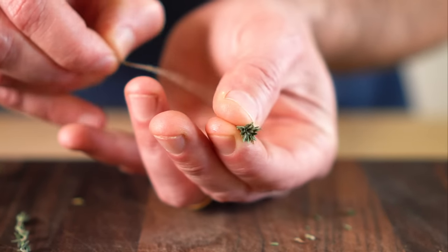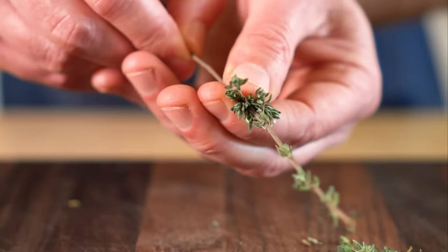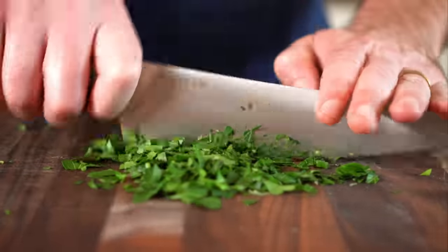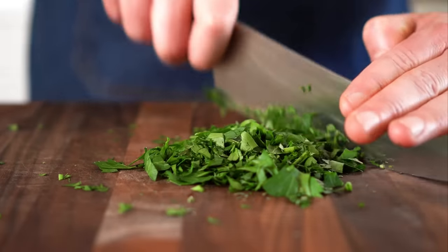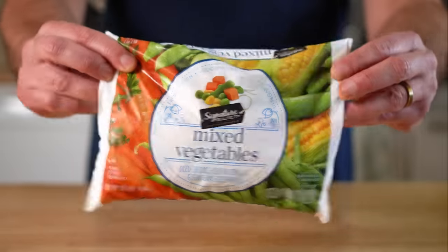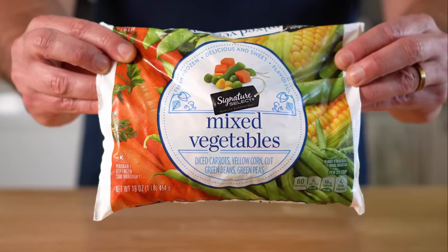Somebody showed me this years ago and I felt like a dingus for not knowing it, so I'm showing it just in case one of you feels the same. I didn't use rosemary because I couldn't find any, and I also chopped up some parsley but forgot to use it. I'm sure it would be delicious if you want to add it in. And for a shortcut, you could totally just use some frozen veggies — no shame in that at all.